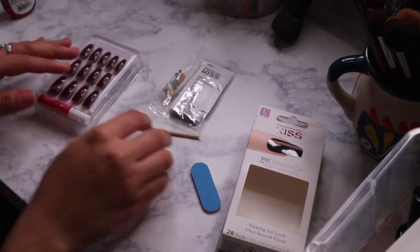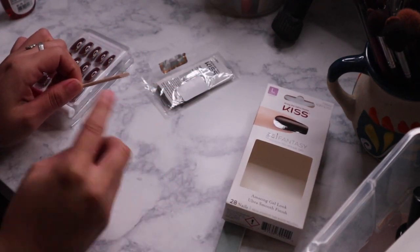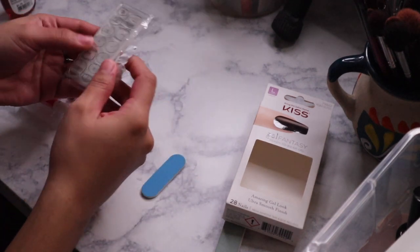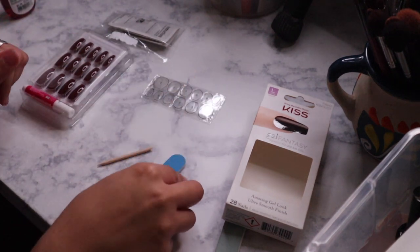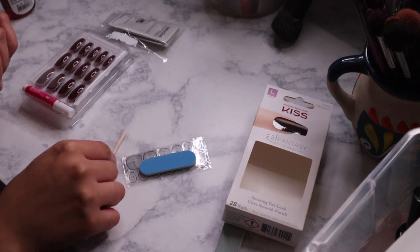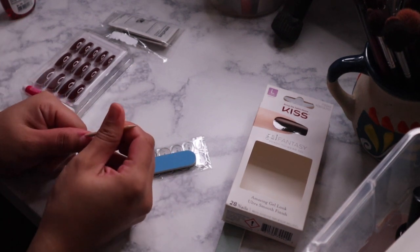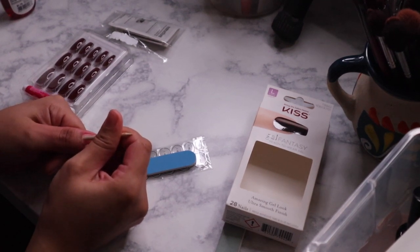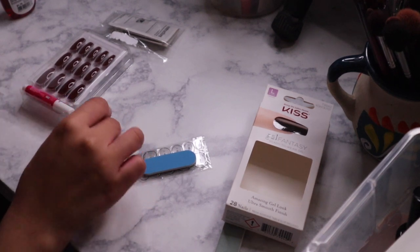First thing — the Kiss nail products do come with a small little filer and a push cuticle nail. It also comes with ones that you could glue on or just press on. I like to do it a certain way. I do push my cuticles, but I don't really use the included tool. If you don't have anything else, then use it. Push your cuticles just to make sure your nails look nice and kind of like salon style.